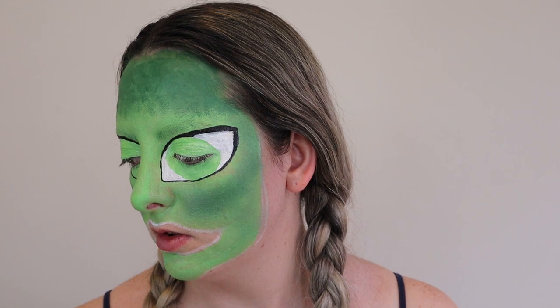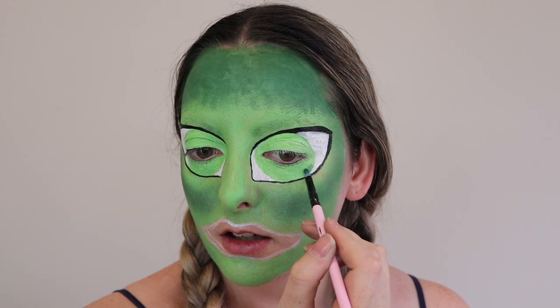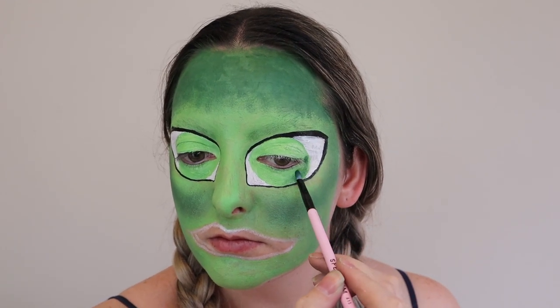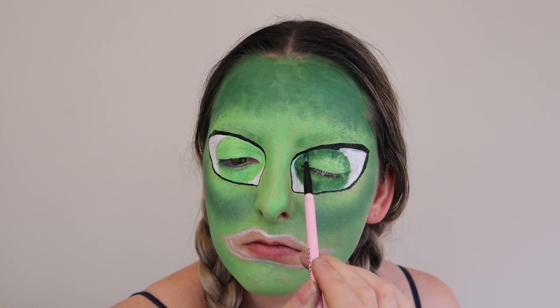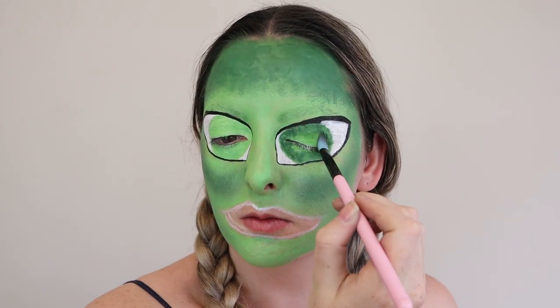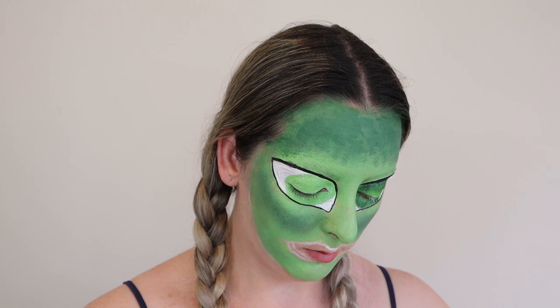Now that we have fixed that line, I am going to shade the outside of the irises first, just to make it look a bit more better. For this, I'm going to use a smaller brush with the same colour green and slightly go around the edges, building up as I go. Then I'm going to grab that black-green from the James Charles x Morphe palette and place it in the middle just to blend those two colours together, so it's not as much of a harsh line.